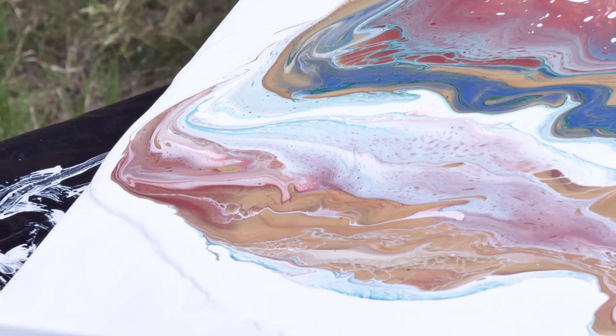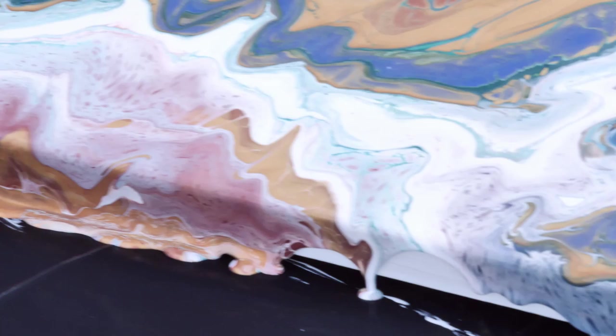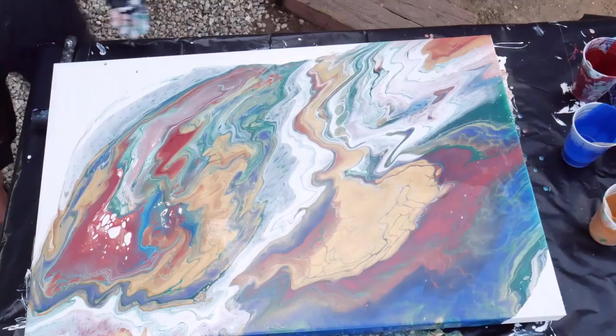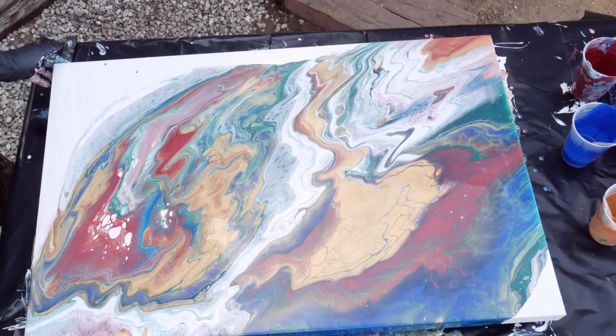I don't want a lot of blending. I want the colors that are separated to stay separated — remember we're trying to keep the green and the red away from each other. If I tilt really fast they're going to blend and I don't want that. So we tilt nice and slow. That white I put around the back is going to allow the paint to just slide and glide off nice and easy. How does it miss the edge? I watched it go over.